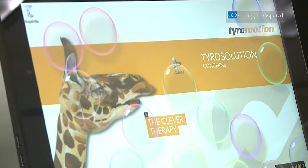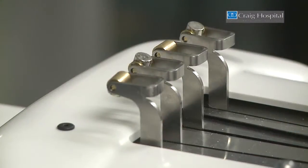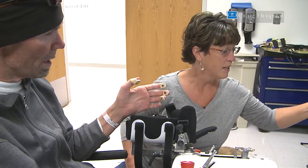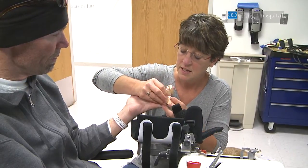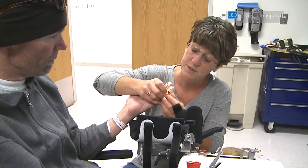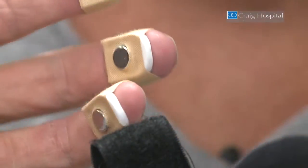The machine is called an Amadeo and it's from Tyra Motion — they're out of Austria. There isn't much out there on the market that simulates this, and so it's a really nice way to work on strengthening of your individual finger muscles, isolating those finger muscles that we need to strengthen and working on that range.